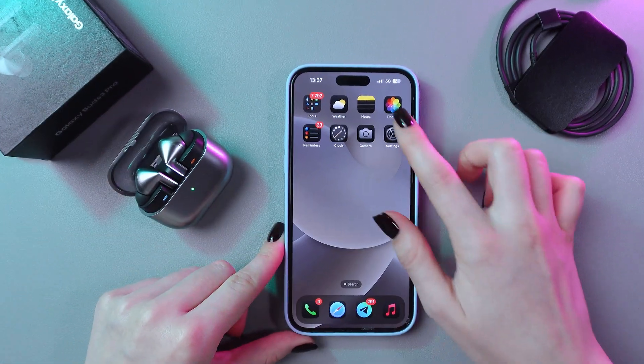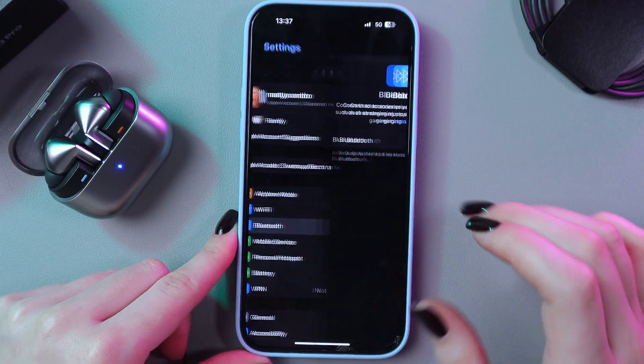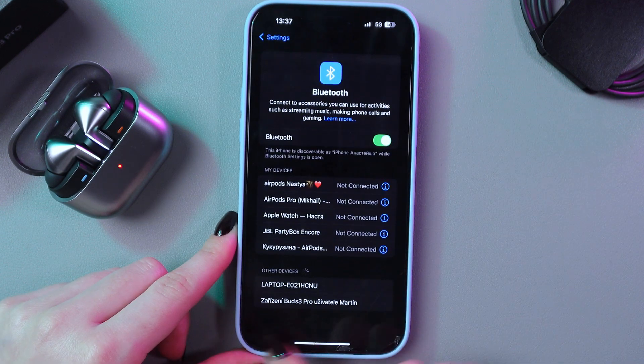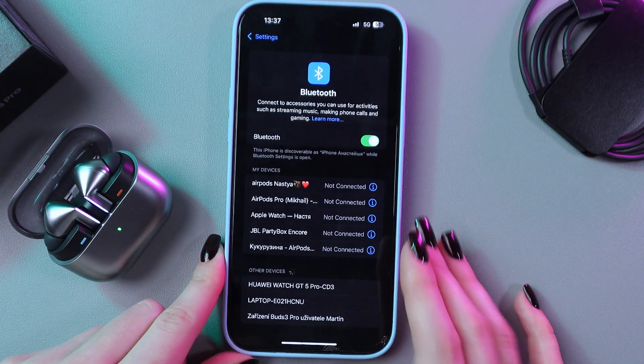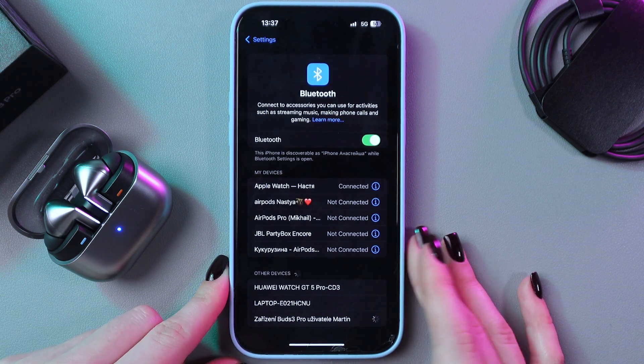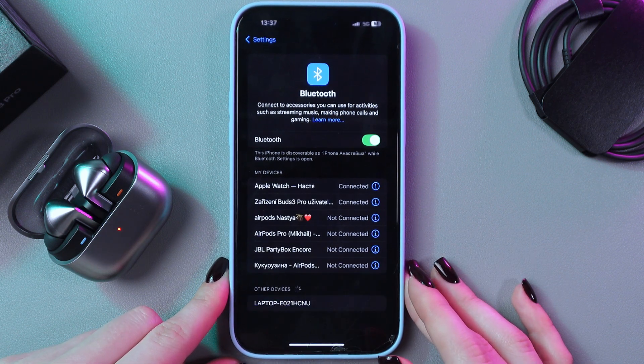Now we just need to open settings on the phone. Go into Bluetooth, enable it by tapping on the switcher, and in the list of other devices just find your Buds 3 Pro. Here it is — I'm going to select it and wait a couple of seconds till it is paired.